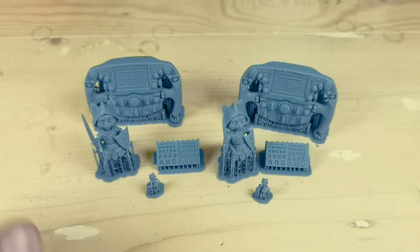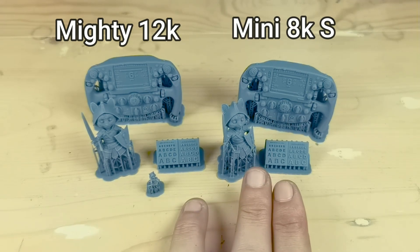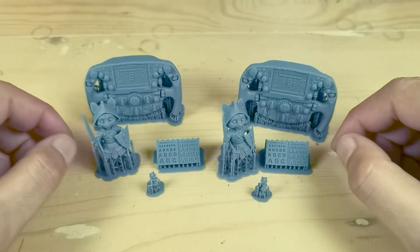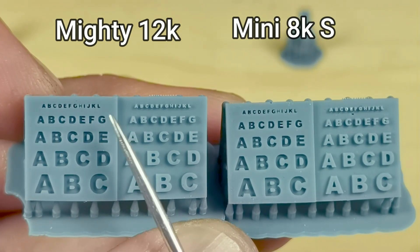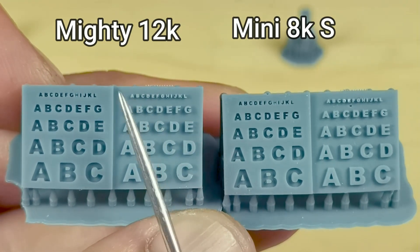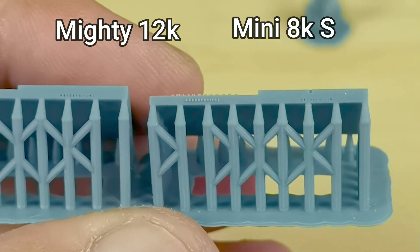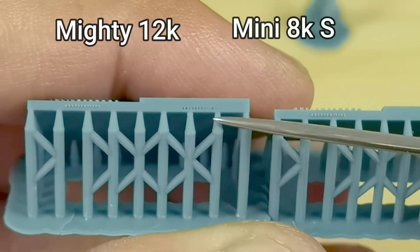Here are my test print results — on the left are Mighty 12K prints and on the right are from the Mini 8K. I'll point out the differences I could find. On my letters model, the embossed letter H has sharper detail on the Mighty 12K compared to the Mini 8K. On the extruded letters, the Mighty 12K has sharper details and slightly thinner letters. It's very hard to tell the difference for the smallest letters at the back — let me know what you think in the comments.